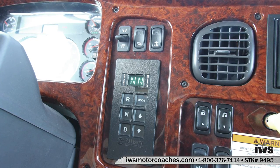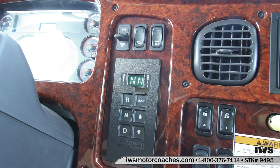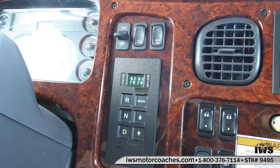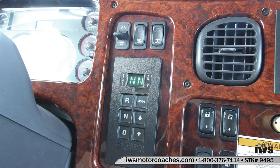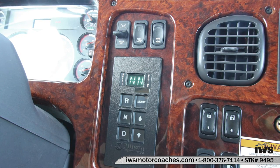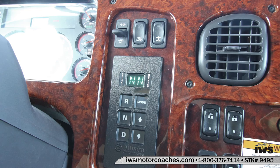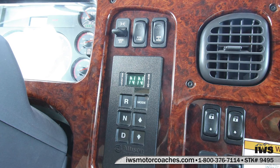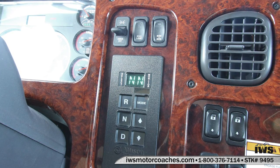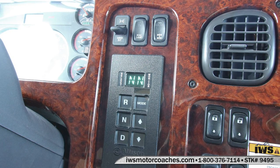I want to talk just a little bit about the transmission in this. This coach is equipped with the Allison 3000 Series. To explain transmissions quickly — a GMC pickup with a diesel would be equipped with a 1000 Series transmission. Most of the tow trucks that we build on Freightliners, Peterbilts, Kenworth in that 26,000 pound GVW class would be equipped with a 2000 Series transmission. And then when we move up into the larger trucks, they would be equipped with the 3000 Series. This coach has the 3000 Series transmission. I think it's just an absolute bulletproof transmission — it's designed to last upwards of a million miles.